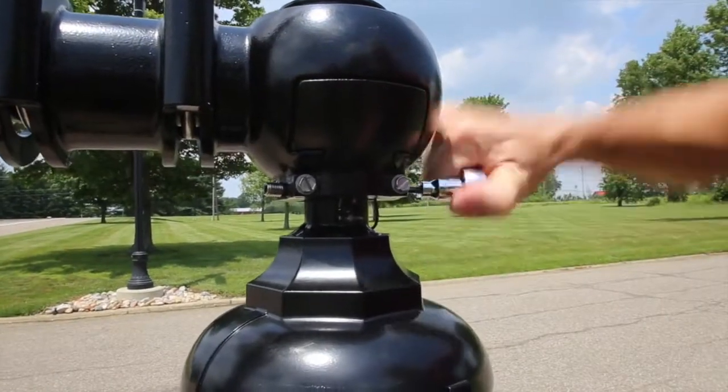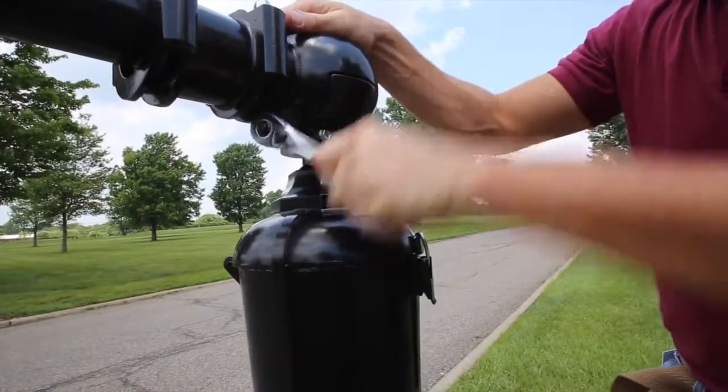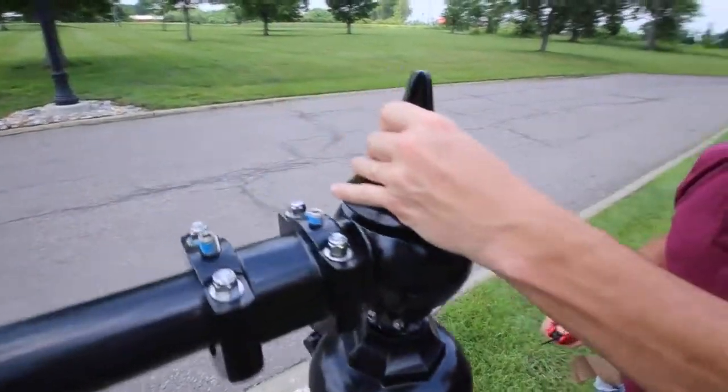Next, tighten the set screws to lock the luminaire in place. Finally, replace the finial.